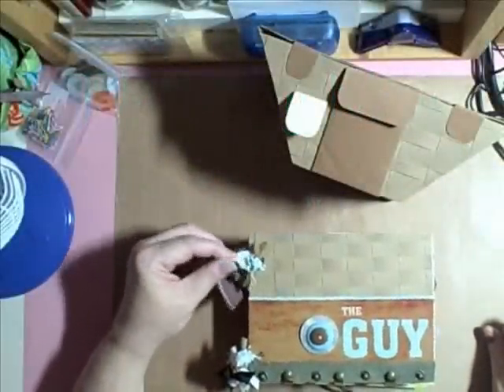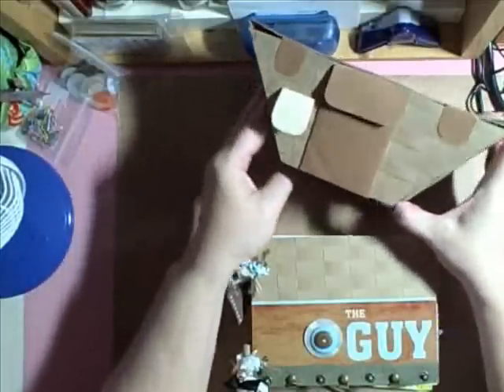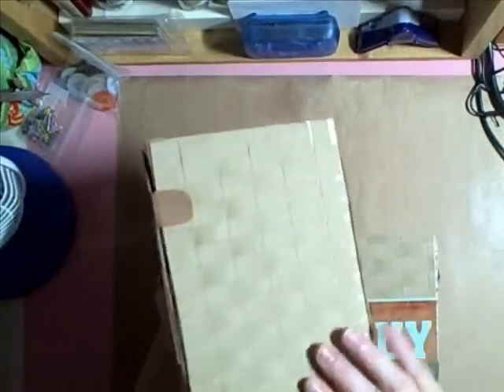Hi everybody. I want to show you an album that I made — this was a lot of fun — and I want to tell you my inspiration. I watched Lara on Following the Paper Trail, and this is the second one I have made.